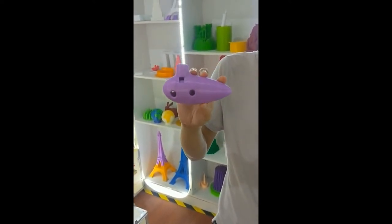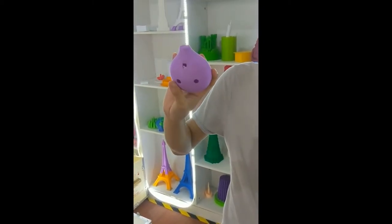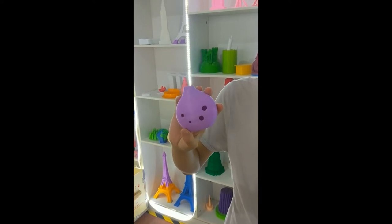It was printed by our 3D printer, PLA material. It looks very nice, and you also can use a 3D printer to design any other instrument.